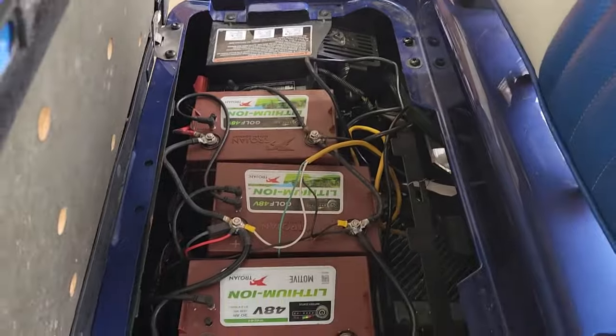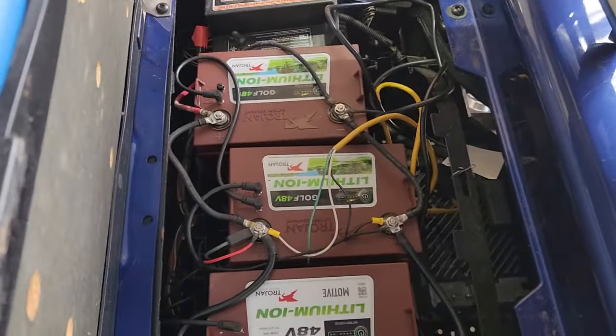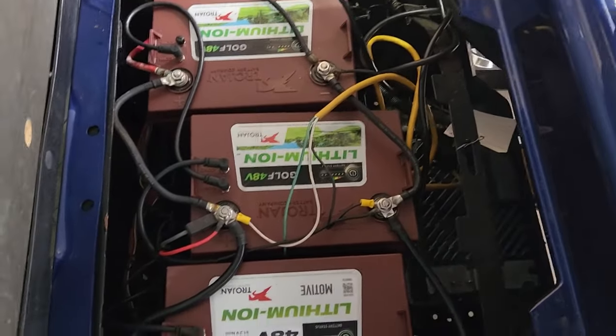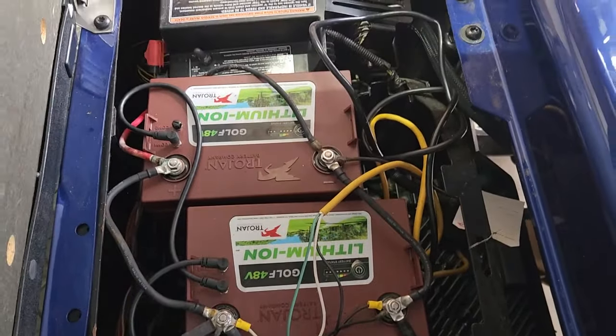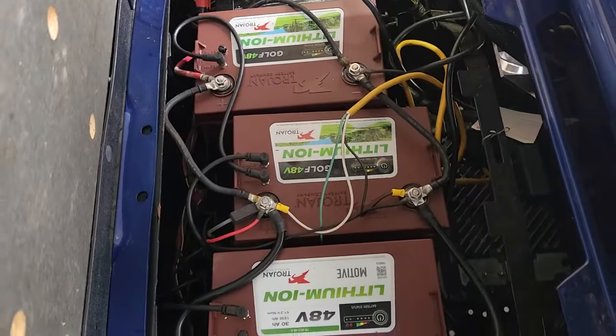Let's get straight on to the lithium batteries. This is a three-battery setup here. You can actually install just two batteries. Each one of these batteries is 48 volts — it's just amazing that we can pack 48 volts into a battery that small.